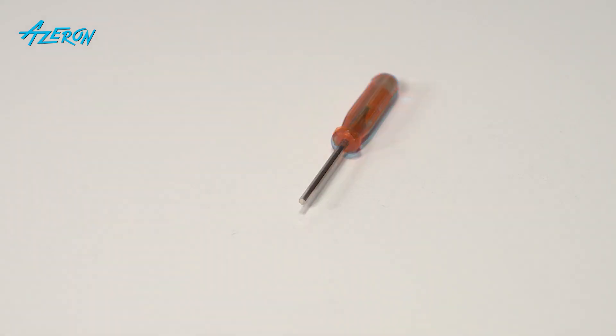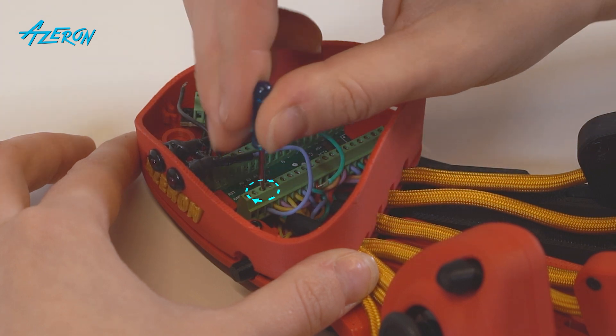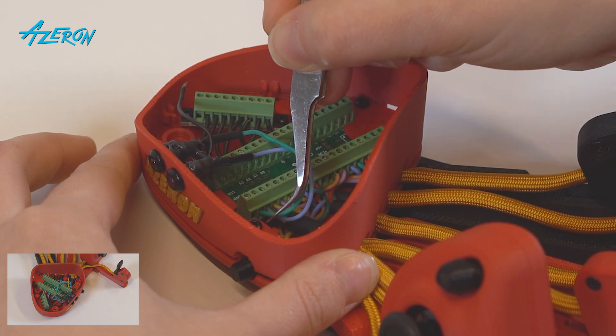Take the flathead screwdriver. Reattach the LED wires to the teensy and ground distribution block. Use your reference photos to make sure the wires are in the correct place.